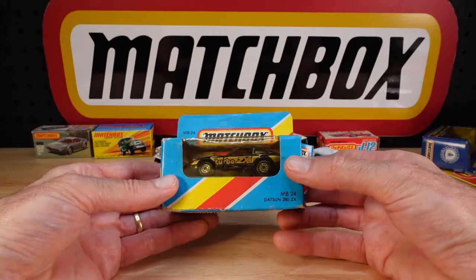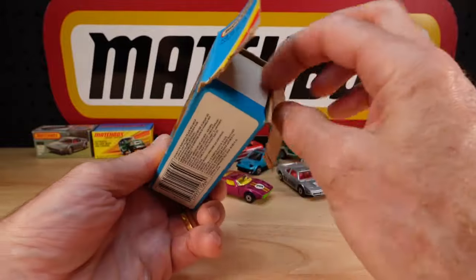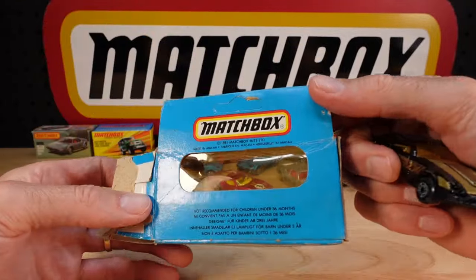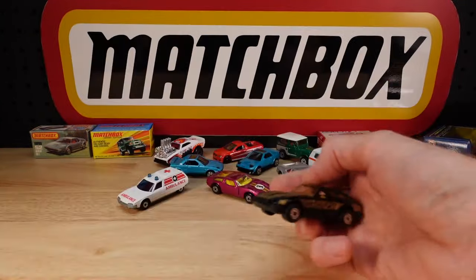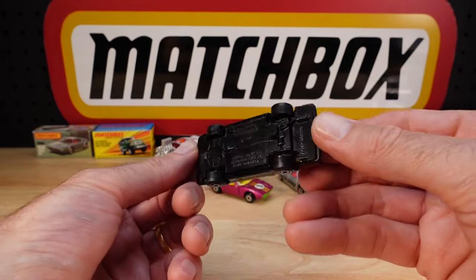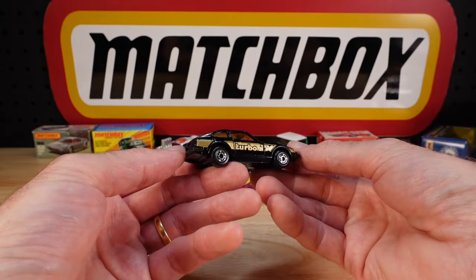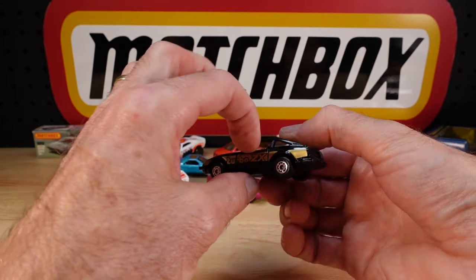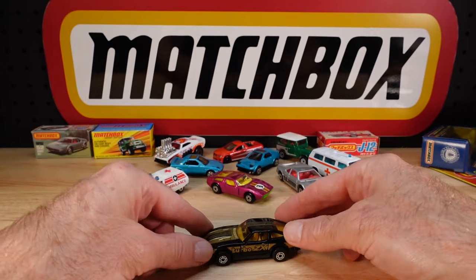It's the Datsun 280ZX - that was number 24 or whatever. Don't worry about the copyright on ones of this era; pretty much all of them say 1981. I just didn't bother updating the box for a number of years back then. I won't bother with the doors on this one - it's a right-hand drive.